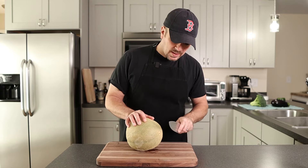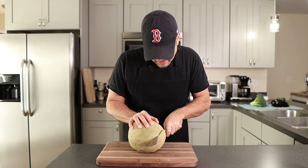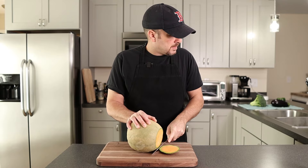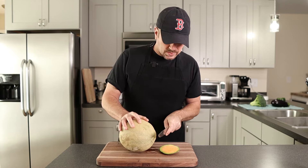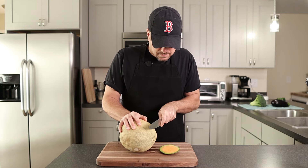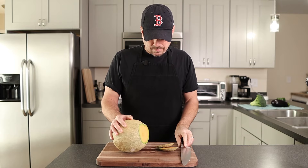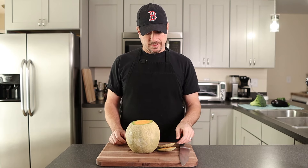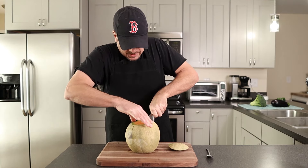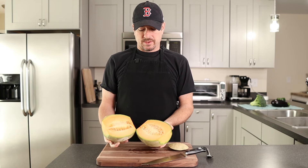The second thing we're going to do is cut an end off — you're just going to slice right through. I like to do both sides. This is going to give us a nice platform to work on; it's sturdy and it's not going to roll around on us. Then we're going to cut it into two halves, right down the middle.